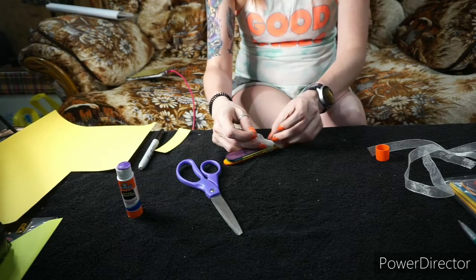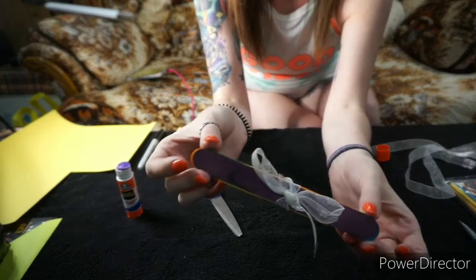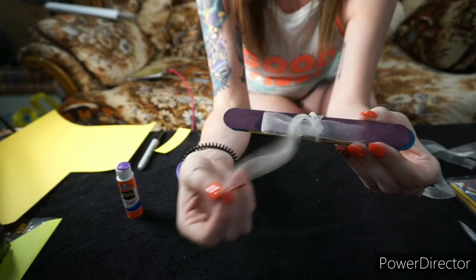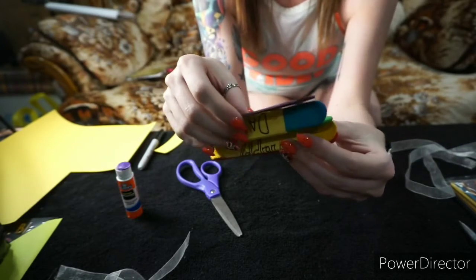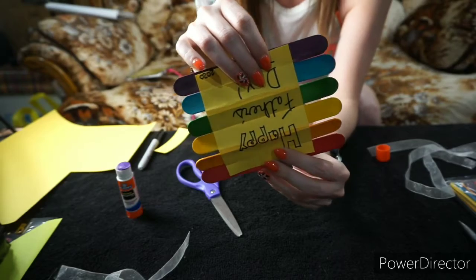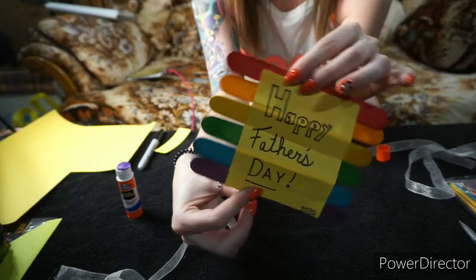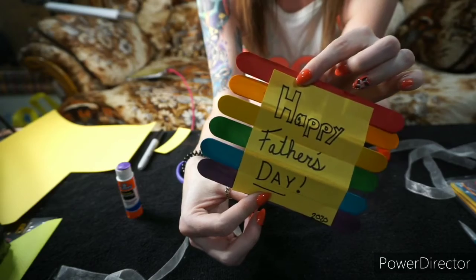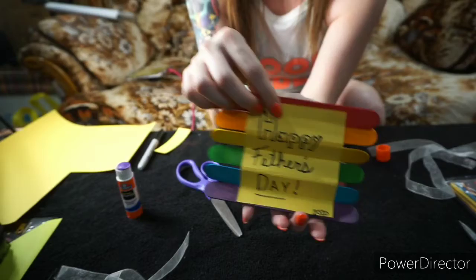I think the card is plenty on its own. You would give your dad something that looks like this, and then all he would have to do is open it up, unfold it, and you have your very own personalized Father's Day card for Dad. It took me less than five minutes to do — definitely a craft that everyone should try for your dads.